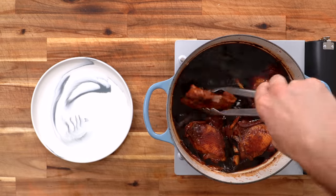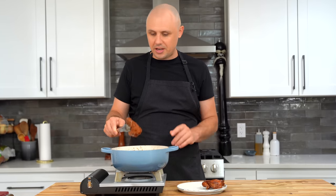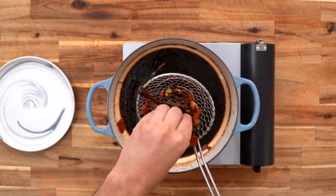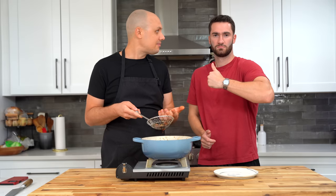Once your 30 minutes resting time is up, pull out the thighs onto a plate on the side. Remove all the aromatics, squeezing them through to get any of that delicious juice out. The first thing we need to do is thicken up that sauce because it's too loose and watery right now.